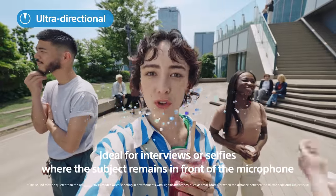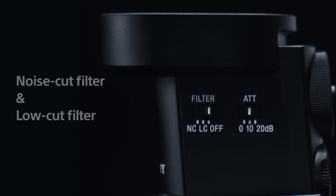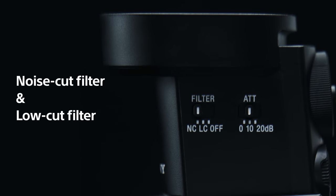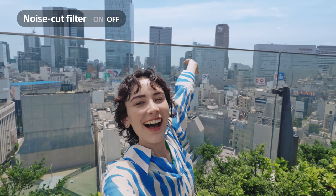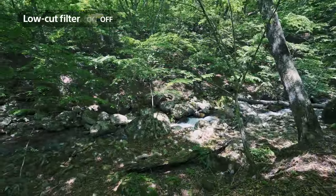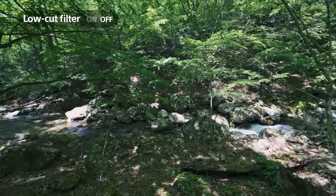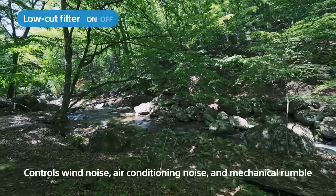The ECM-M1 has two built-in filters to effectively suppress noise for clear, high-quality recordings. This is the view of Shibuya — so this is where I come to be inspired and feel refreshed. Today's a beautiful day, the green is nice, and you can even see the river flowing nicely.